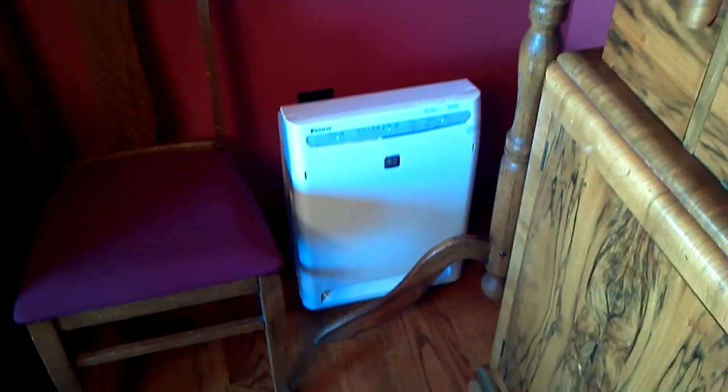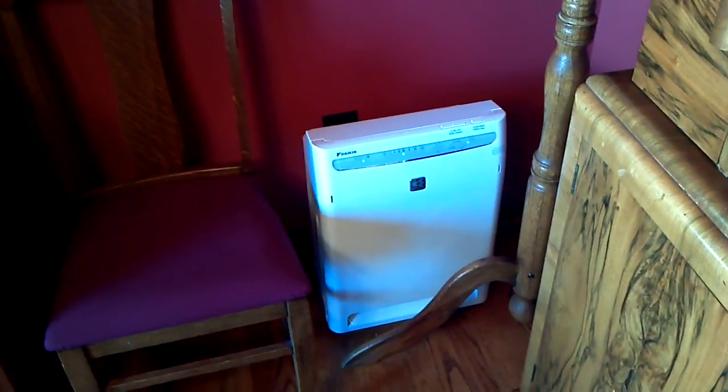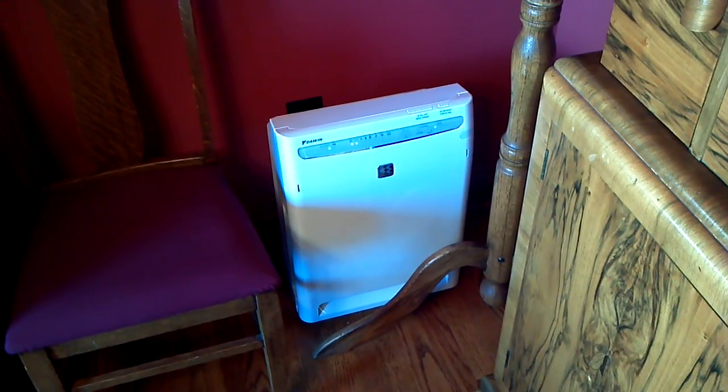There is an off timer on this but I'm not going to show you that. We had turbo, and this is high fan. I'll just turn it back to auto. This house is fairly clean anyway, but there we go.